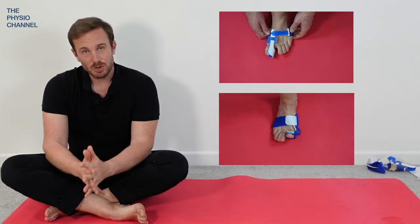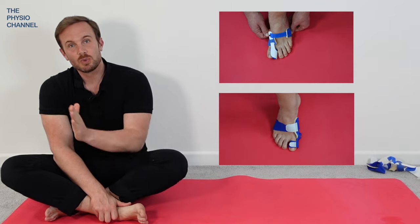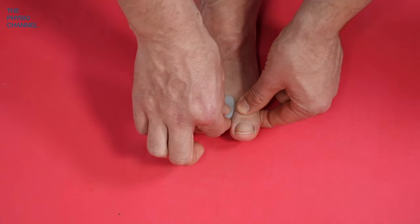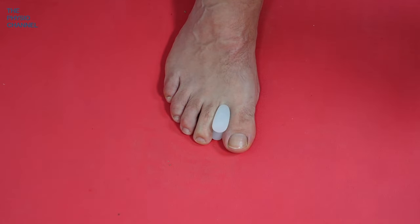The best combination seems to be one that you wear at night in combination with one that you can wear during the day. Even a toe spacer will count as something which can help to position the toe into a more comfortable position.